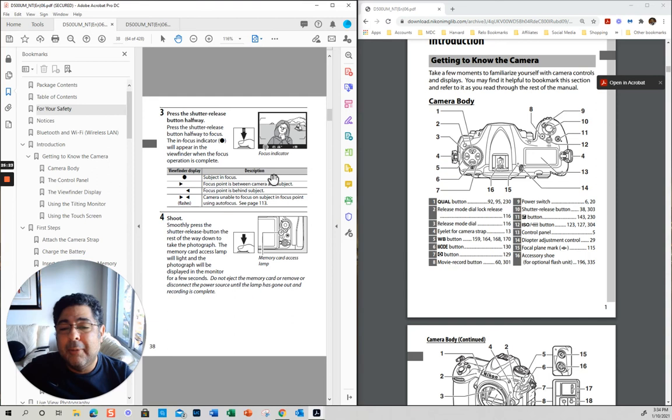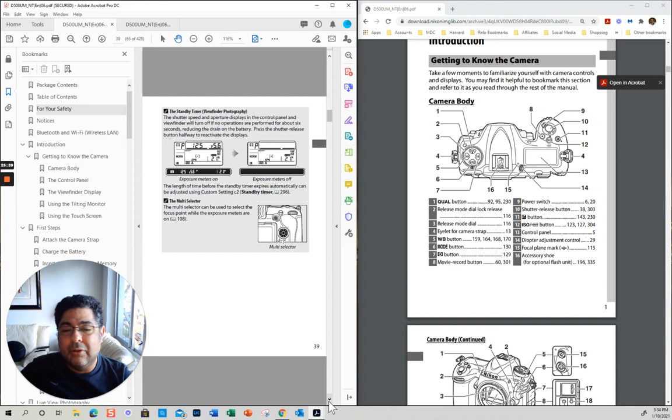This can happen if it's very dark — there are situations where it's very difficult to focus. That's why some people, when it's very dark, may want to have a flashlight, and that way you pre-focus first, and then you can take your picture.